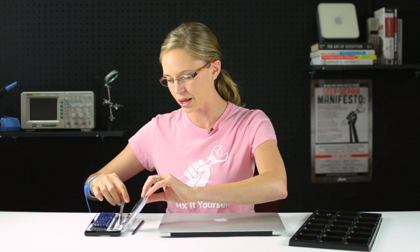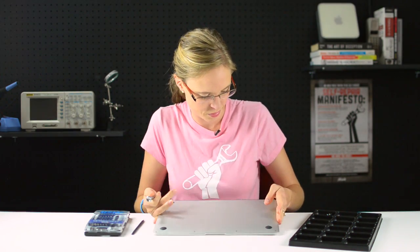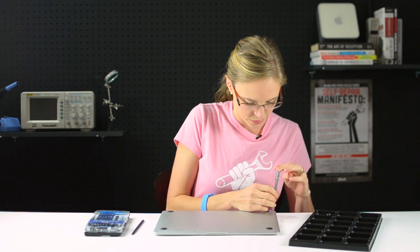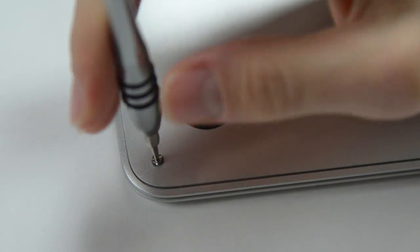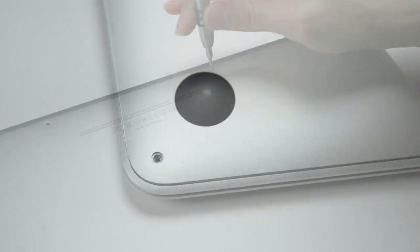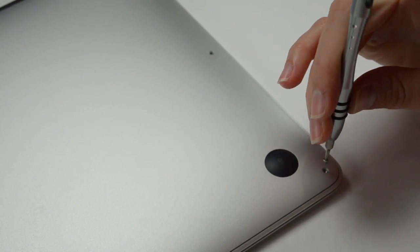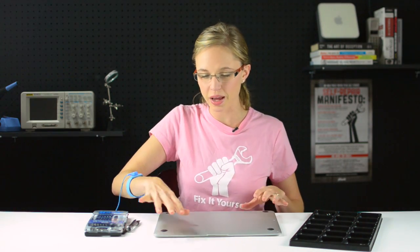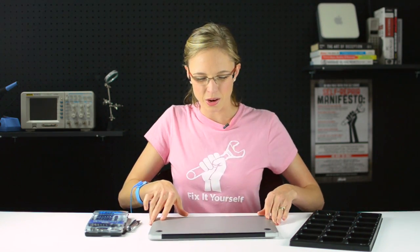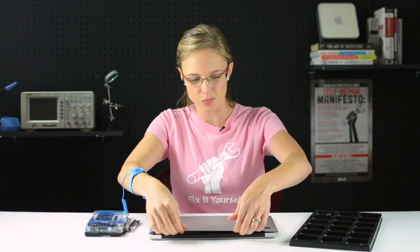Now I've got all my parts and tools together, I can get started by taking out the ten Pentalobe screws that are holding the bottom case in place. Now that I've got all those screws out, I can begin to remove the lower case by grabbing it right between the display assembly and the lower case and rotating it towards the front of the computer.